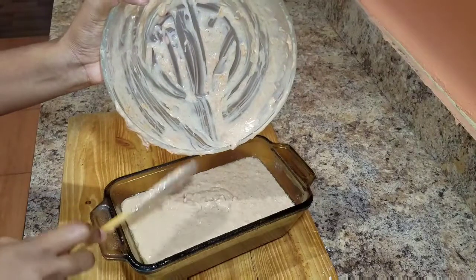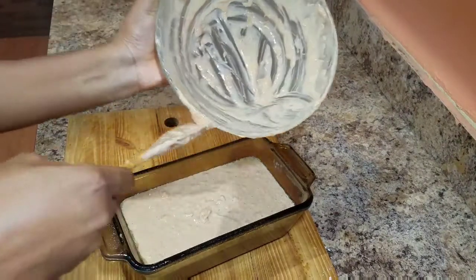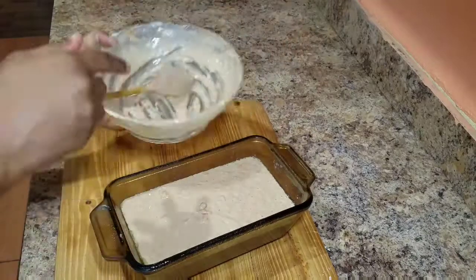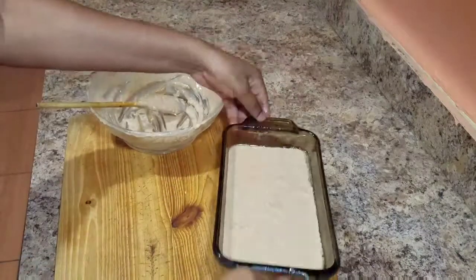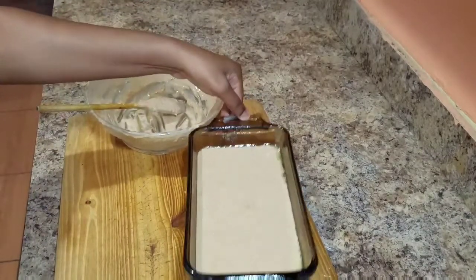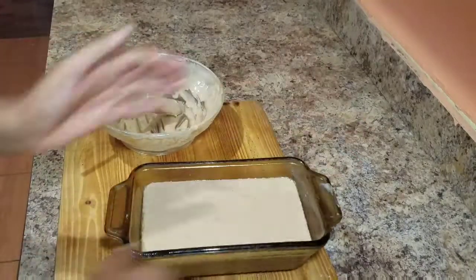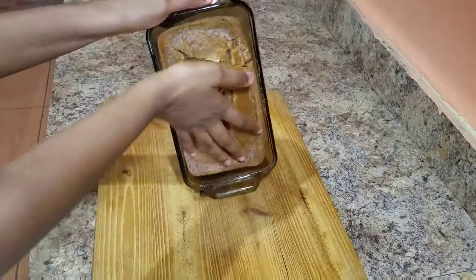As I said earlier, I'm gonna bake this for 45 to 50 minutes — sometimes you might just need to give it some additional minutes. After 50 minutes, you can just place a skewer in the middle of your cake, and if it comes out clean, that's an indication that your cake is ready.